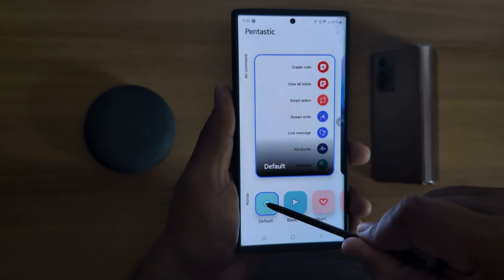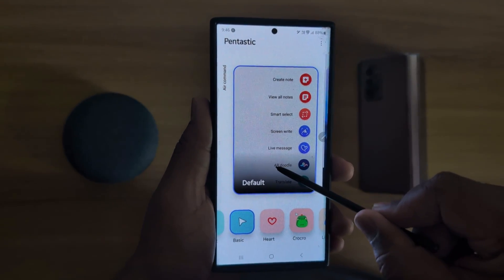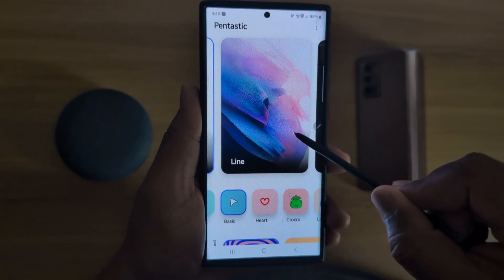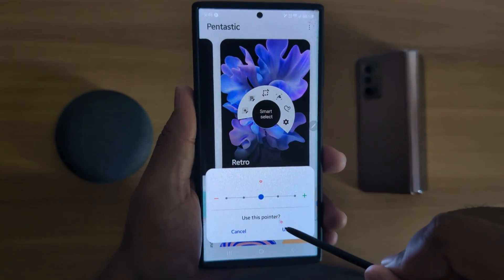Now choose the pointer. Here we select Basic. Tap on Use. Now when you tap, you can see the arrow icon like this on your device. Here we select Heart. Tap on Use.